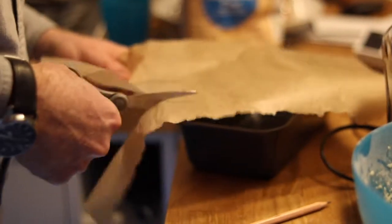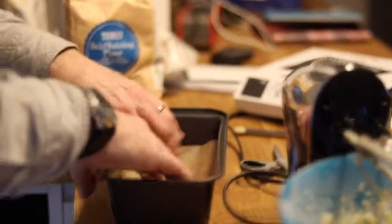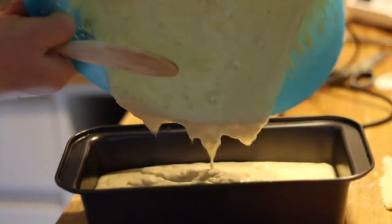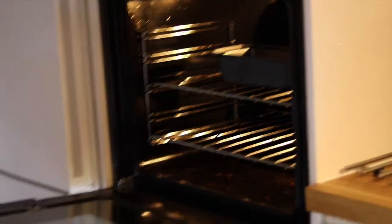Then you want to cut down some baking paper to the size of your tray and place it in the bottom. Then pour the mixture into the tray. Make sure you get as much of it out as you can, make sure it's all smooth, and then you're ready to put it in the oven.